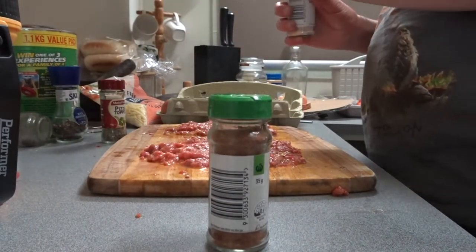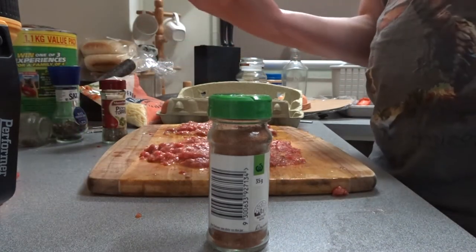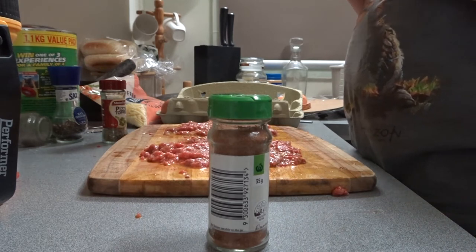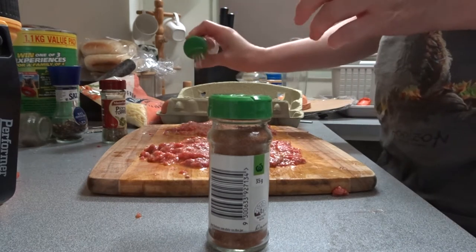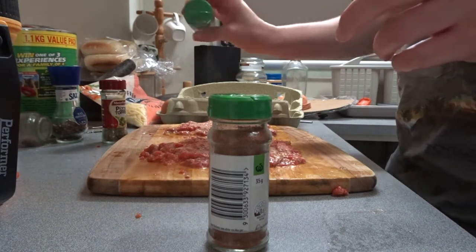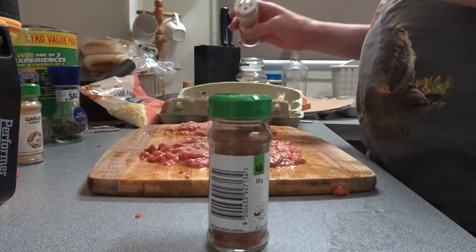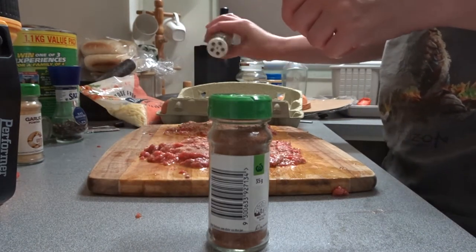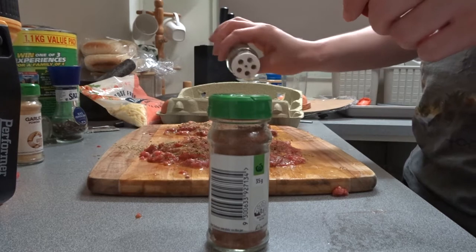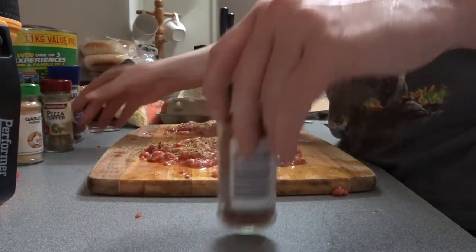Get some garlic in there. That'll do. Get some pizza topper in there. Doesn't matter if you make a mess. That'll do. And then some Cajun seasoning.